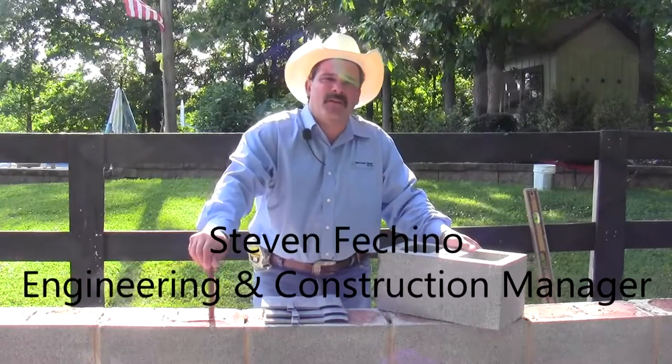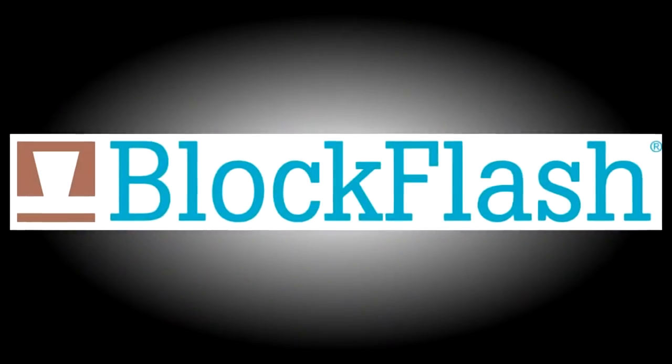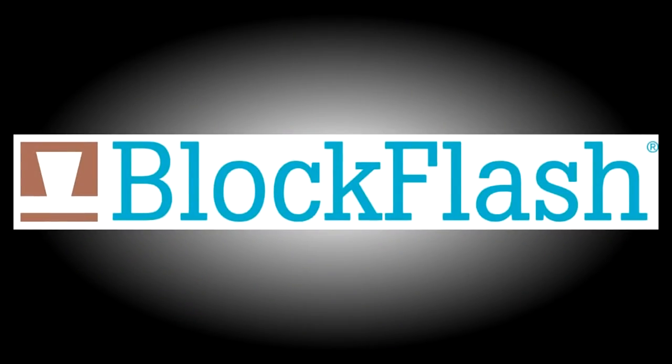Hi there, I'm Stephen Ficchino, Engineering and Construction Manager for Mordernet Solutions, and today I wanted to discuss a little bit about block flash.